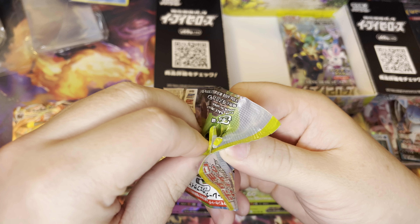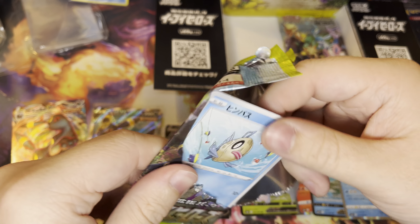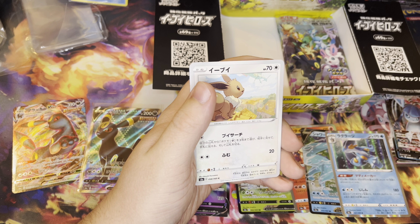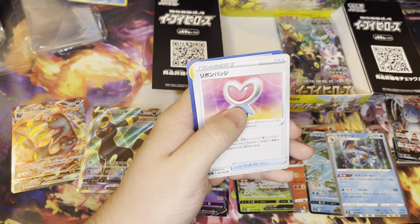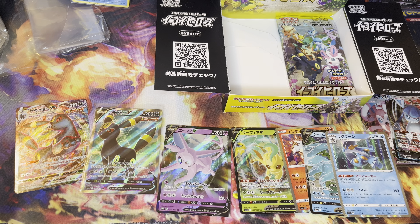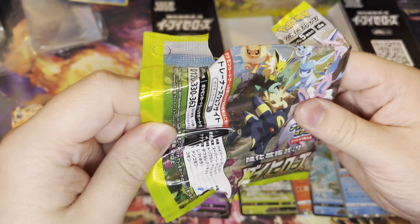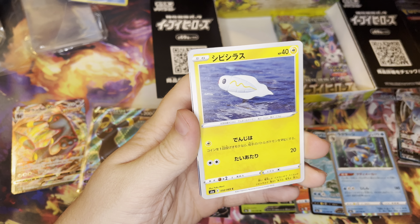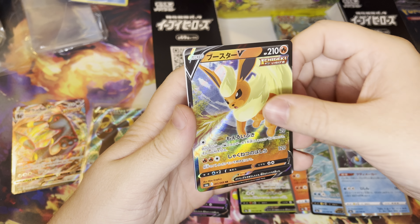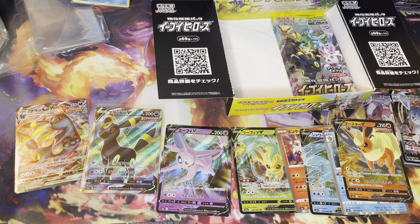We're already about halfway through. The packs are starting to pile up next to me — the opened packs. My cat's over here chewing on me. We have a few packs left, really hoping for some more luck here. We got Tynemo, Meowth, and the Filarion V — just a regular V card, nothing too crazy.